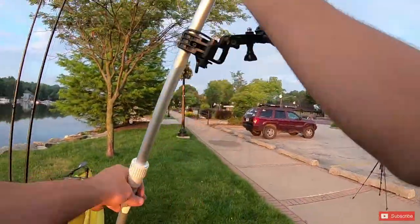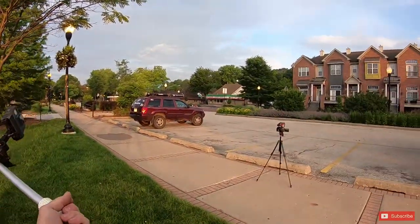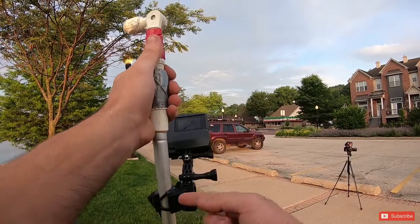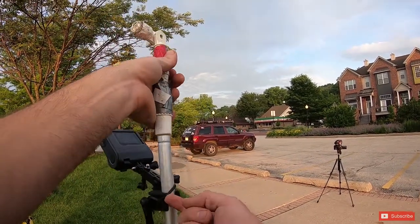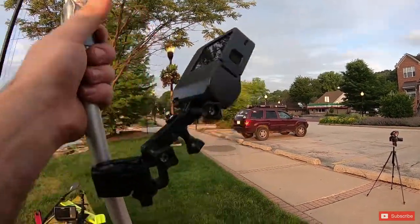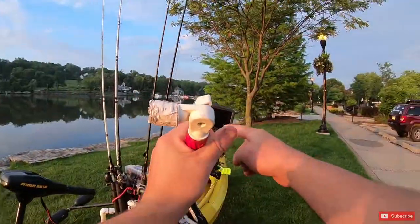Then we go into the DIY camera pole here. This is actually a modified painter's pole — believe it or not — and I used a bow mount. When I'm not hunting, I use my bow mount for my GoPro and put it on this camera pole. I also have it zip tied on here in case it ever loosens up — the camera is not going in the water.